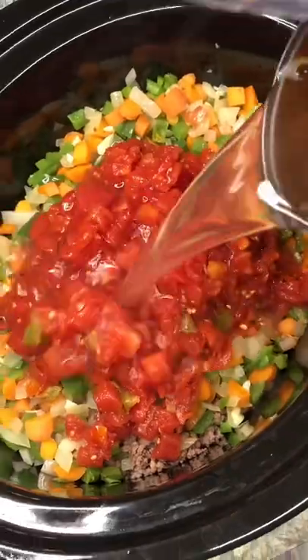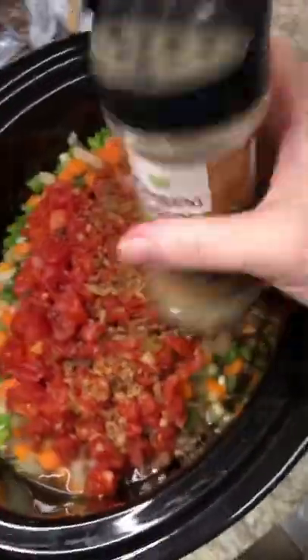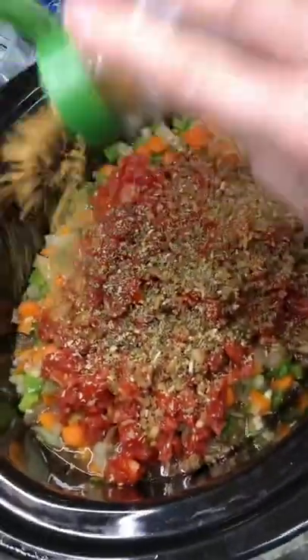I added 14 ounces of tomatoes, a can of Rotel, about a half a cup of water, some bacon because I needed to use it, some oregano, and some cumin.